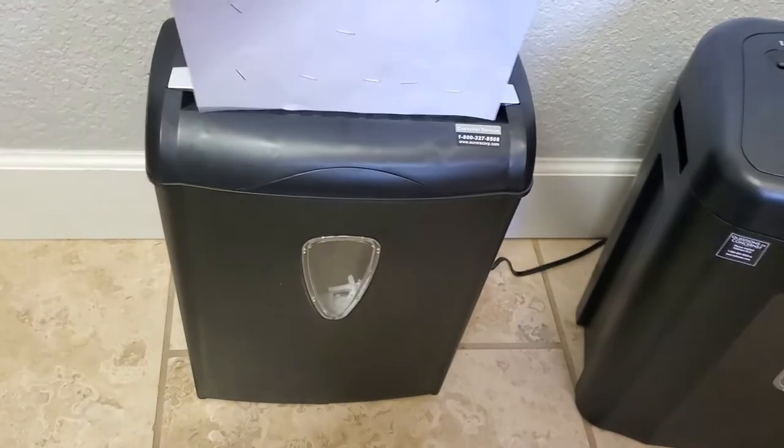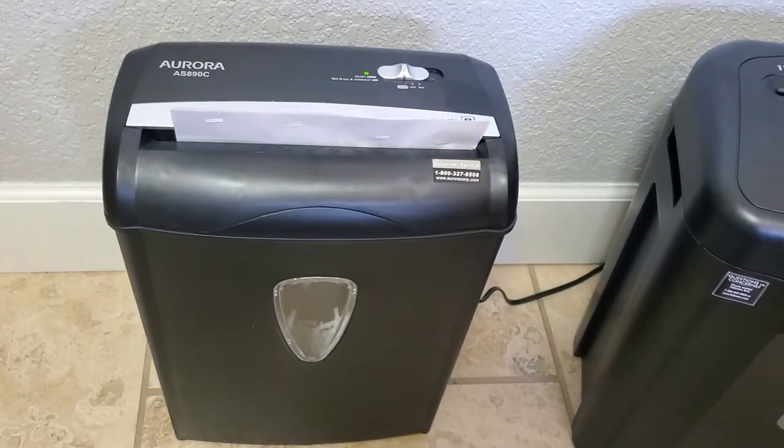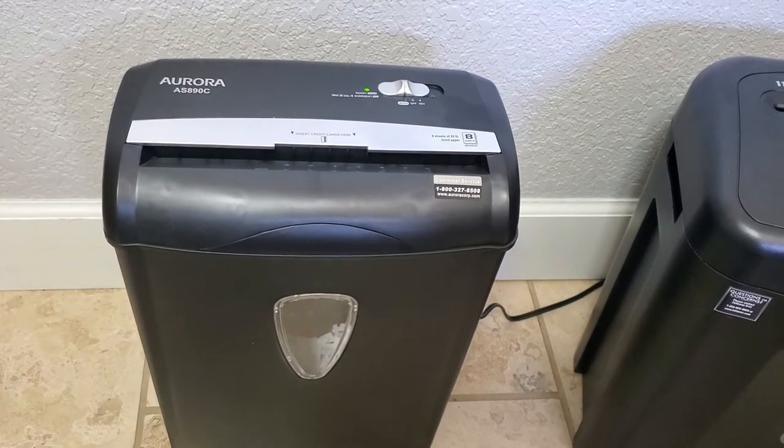Let's take a look at the staples. All right, here we got a whole bunch of staples. I'm pretty sure this is going to take it just fine. In my opinion, that took the staples and the paper clips just fine.